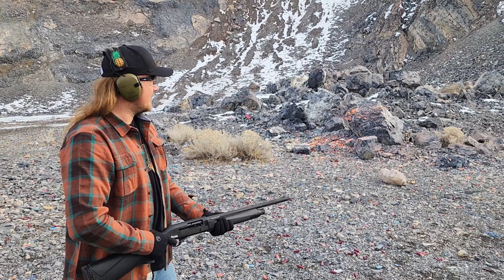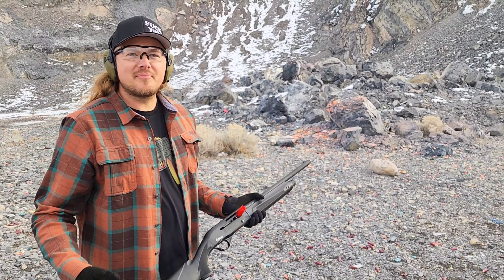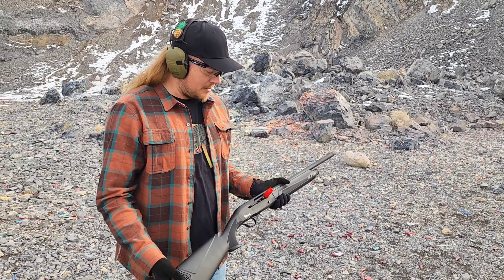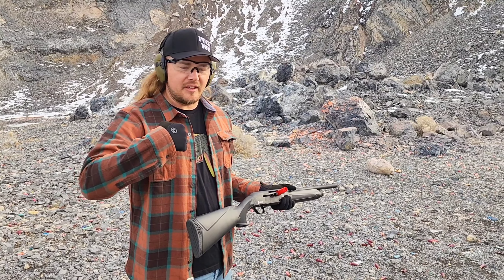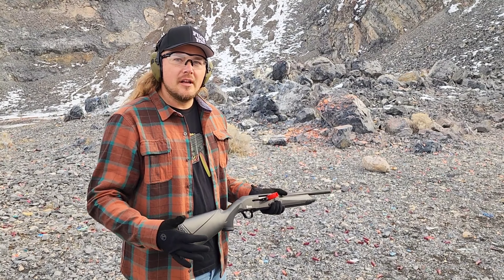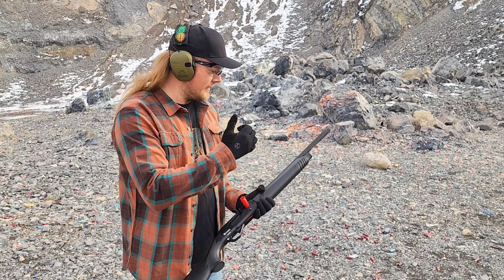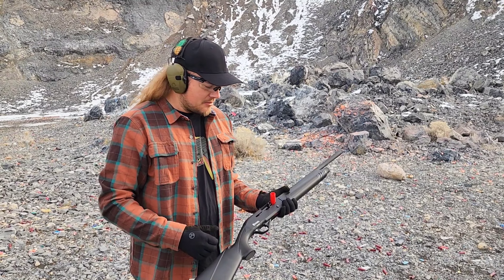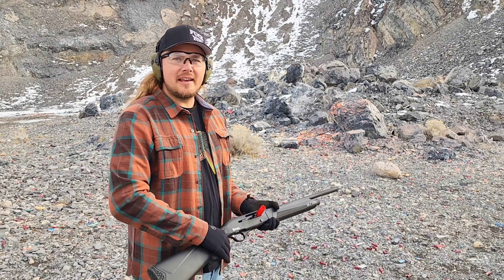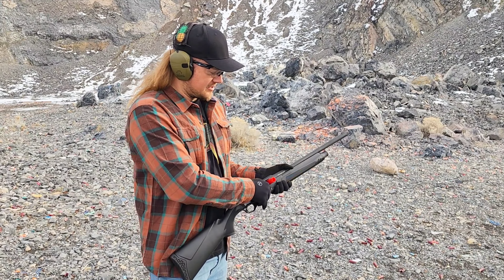Let's do some hip fire. Something you guys may not know — when you hip fire a shotgun, you take away a lot of the recoil, and that's how a lot of semi-auto guns function, with recoil. I'll be honest, I don't know if this is an inertia or gas system — it's probably gas. While I'm hip firing it, all that recoil is going back, not into my shoulder. Obviously we had a stovepipe there.